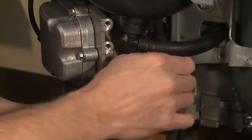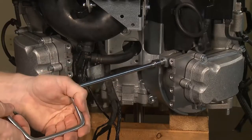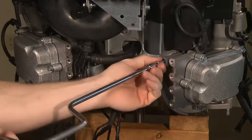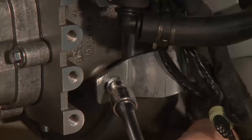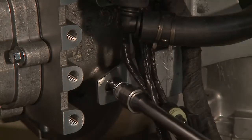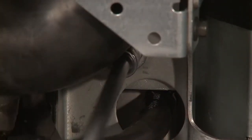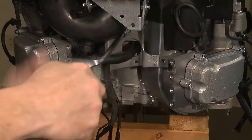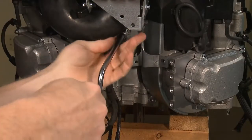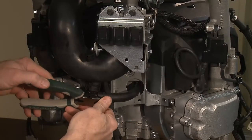Carefully pull and route the wiring harness through the intake manifold assembly. Position the harness so it hangs loose below the throttle body assembly. Remove the three fasteners that hold the valley bracket to the engine block. There are two 8mm screws in the cylinder area and one 10mm screw in the center of the cylinder block. Now, remove the breather hose from the breather hose elbow.